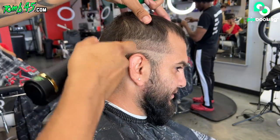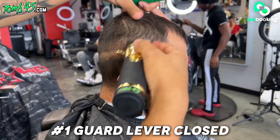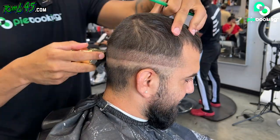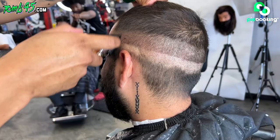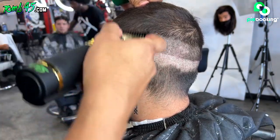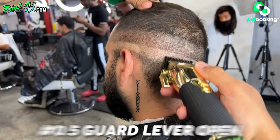Alright guys, so this is the one guard open. Underneath that we're going to go one guard closed. Underneath that one guard open and one guard closed, we're going to go the half guard.